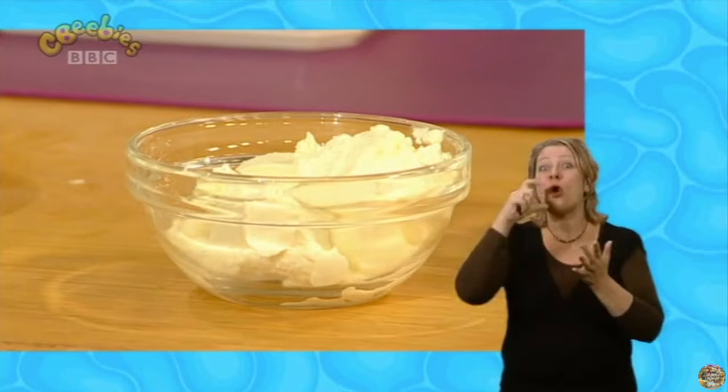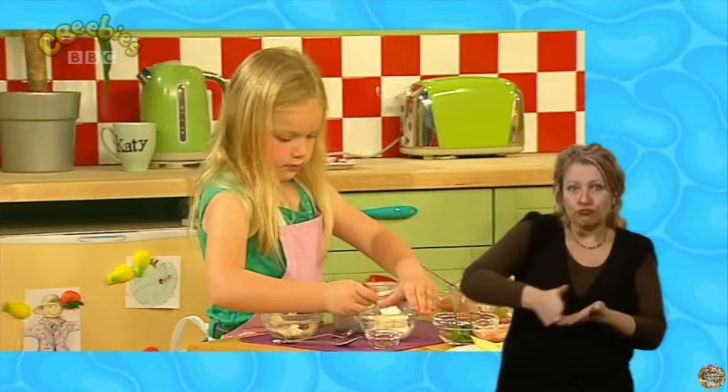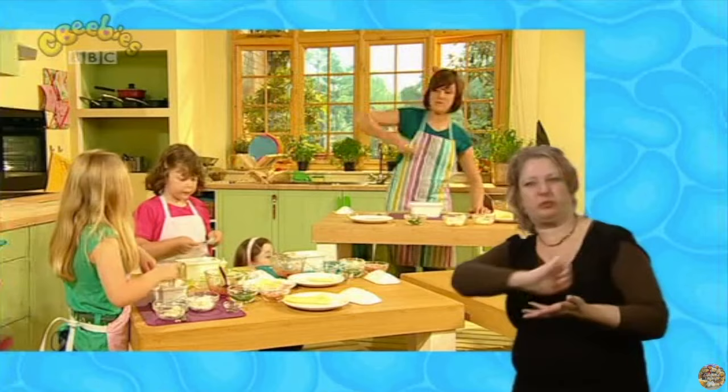And now we're going to use another type of cheese called ricotta. We're going to spoon it on with two spoons — scoop and spread. You can spread it around with your spoons as well. It's a nice soft cheese. Brooke, what's the difference between the ricotta cheese and the mozzarella cheese? The mozzarella cheese is hard to squish. And what's the ricotta cheese like? Easy to squish — it's more soft and squishy, isn't it? Can you pretend to spread at home with your hands like this?